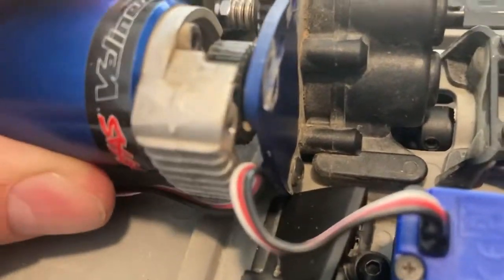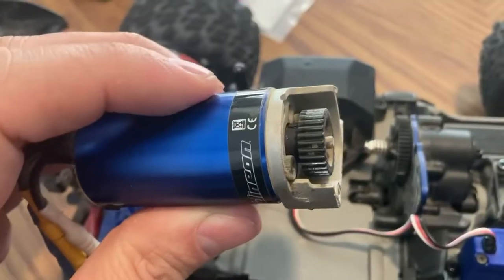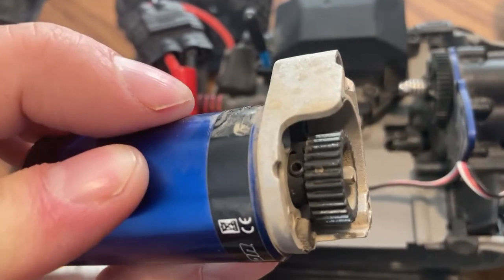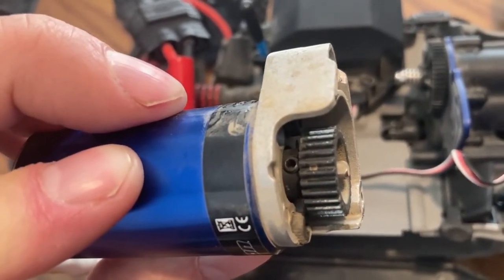I'm sliding on it, and you can just pull that out and you'll have access to it. Now that you have the motor, take a look between the motor and the teeth of the gear — see that little nut? We're going to have to remove that right there.